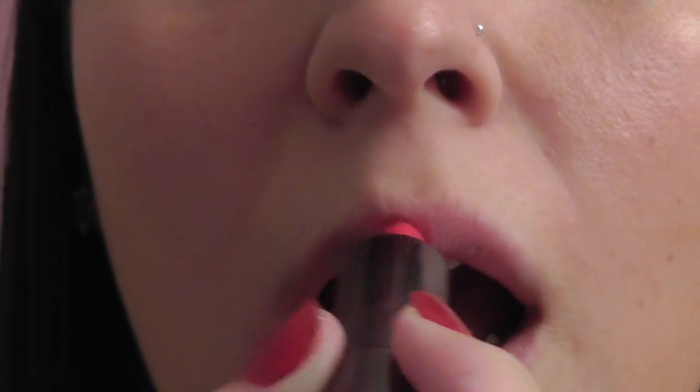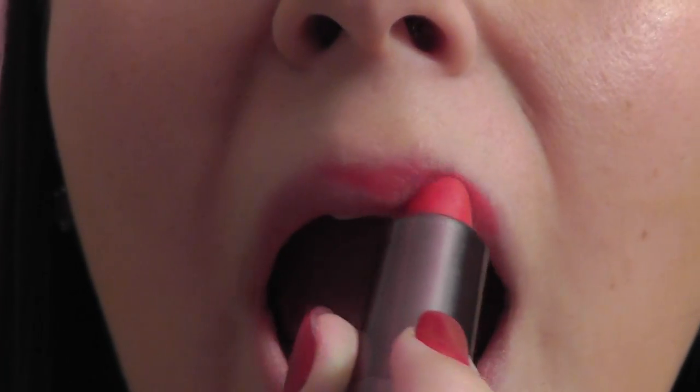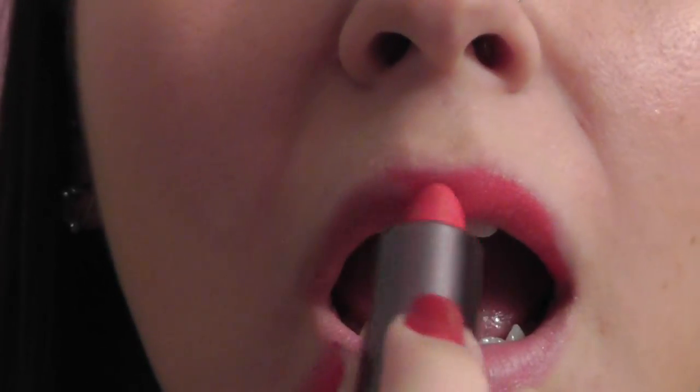Next, take your favorite red lipstick. I'm using Covergirl Hot Passion because it's my favorite. You're going to take the pointy edge of the lipstick and start with your Cupid's bow, and you want to define your lips — make them as full as you can, because this is a very dramatic red lip look.